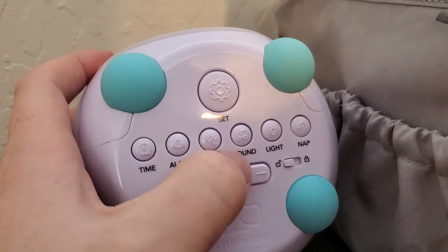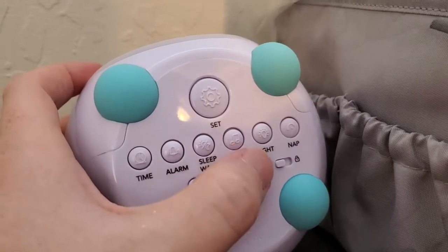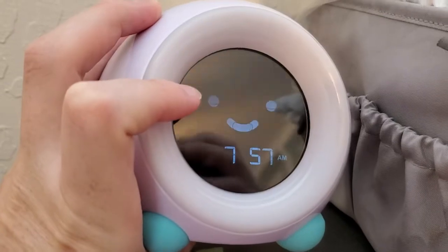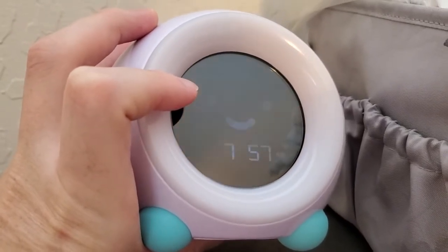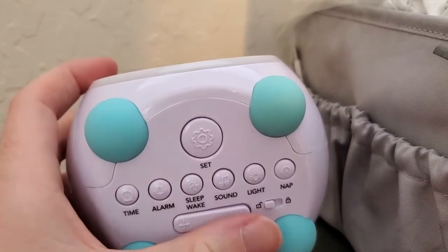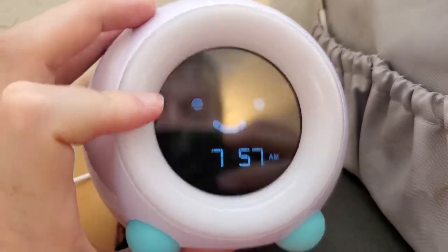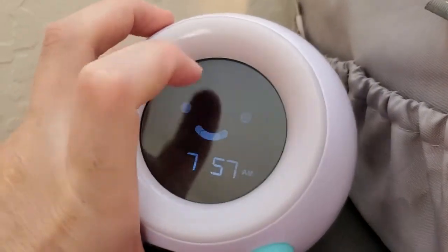Another function we love to use is the sound function. If we press this button, we're going to get some nice white noise — it's really pleasant. There are actually three different white noise settings you can choose. To switch any of the settings on the Mela clock, we just press the set button first. So we press sound, then set, and then we can choose the different sound options using the plus and minus buttons.